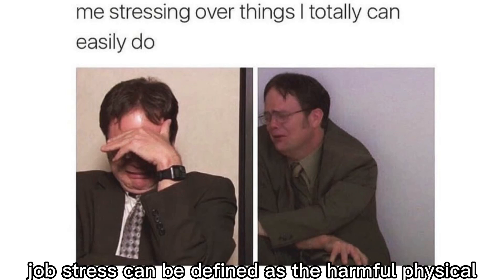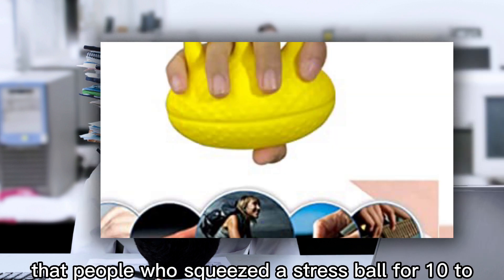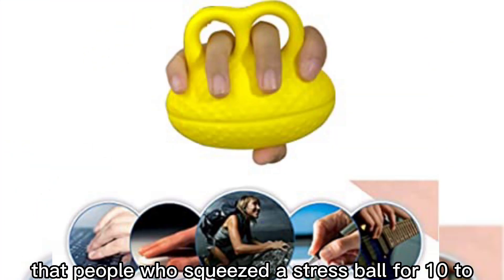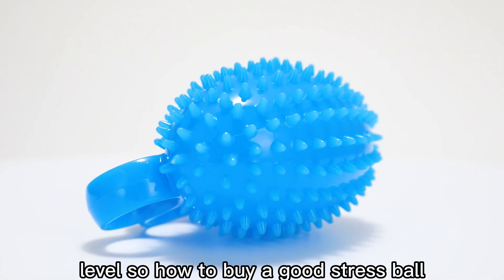Job stress can be defined as the harmful physical and emotional strain it places on you, and it can lead to poor health and even injury. A 2020 study found that people who squeezed a stress ball for 10 to 15 minutes during the day decreased their stress levels. So how do you buy a good stress ball?